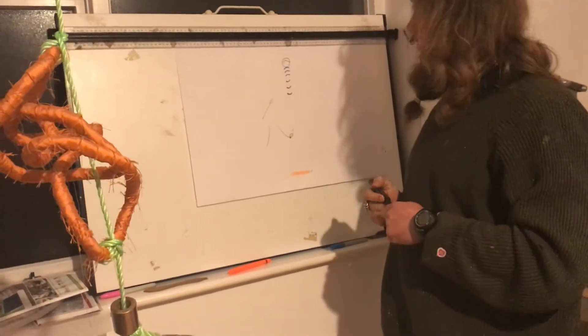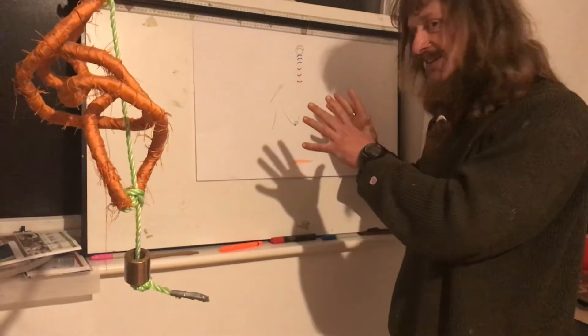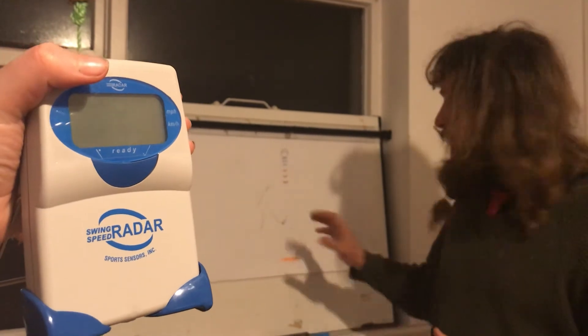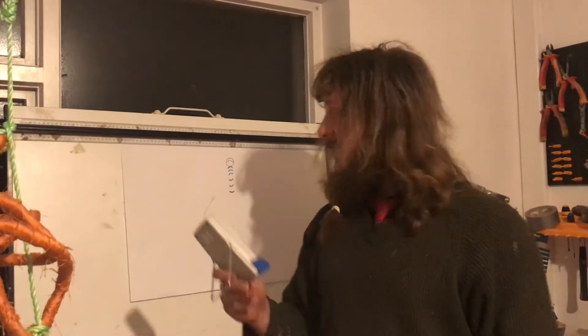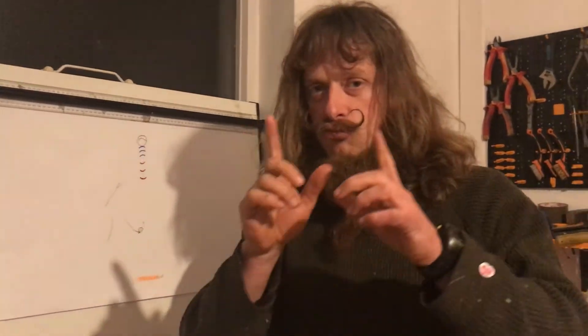These waves will be red-shifted — we'll go further into that hopefully in future videos. But this is the basic idea of how Doppler radar works. Doppler radar is in this fun little box here, and it's also used by TrackMan — which also uses cameras. I spent many years looking at this device trying to figure out how it worked, and hopefully this video is the first step towards truly understanding Doppler radar and how it's going to help our golf games.